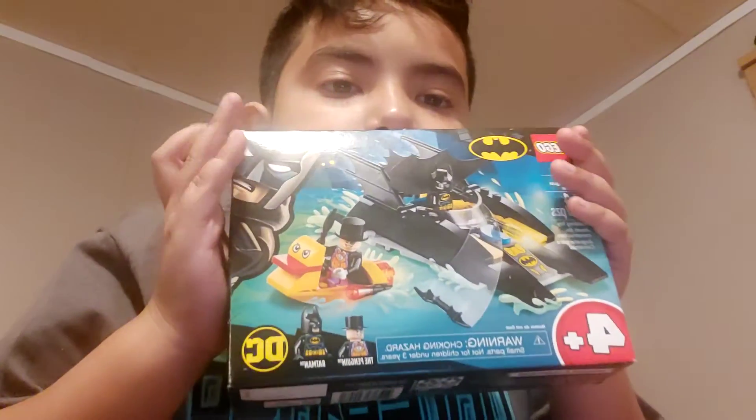Hey guys, so like I said in the last video, we're gonna be unboxing this.